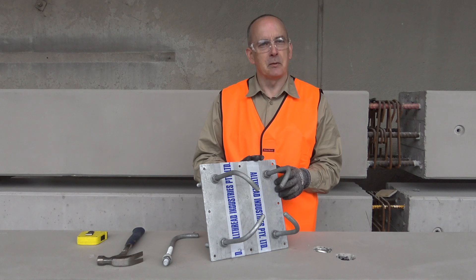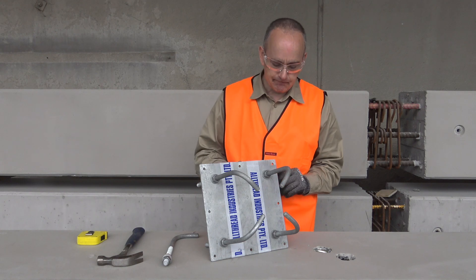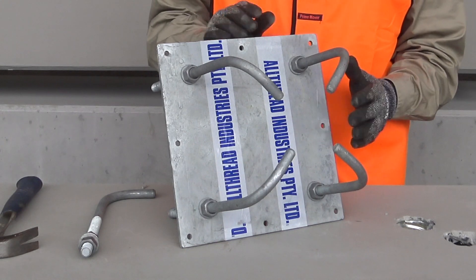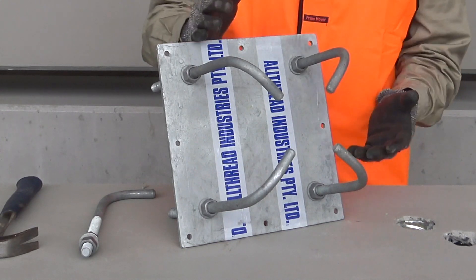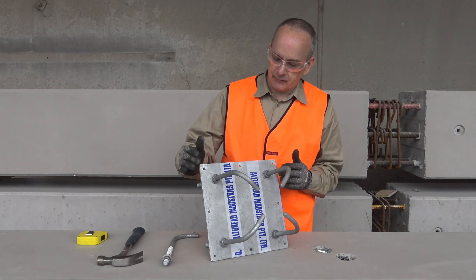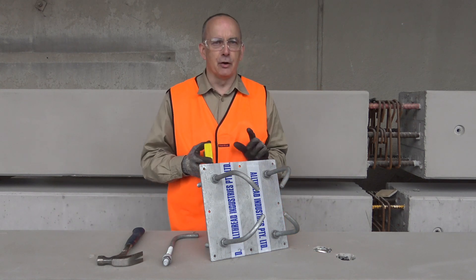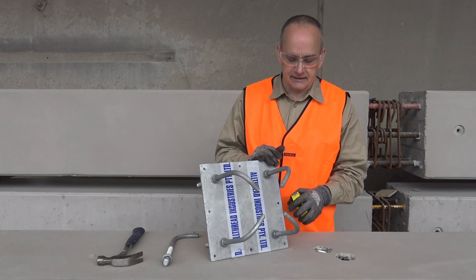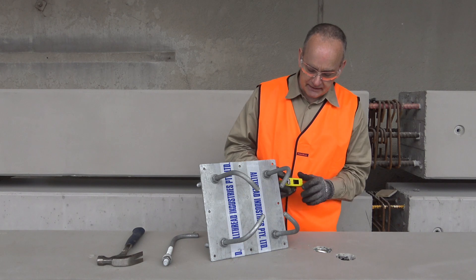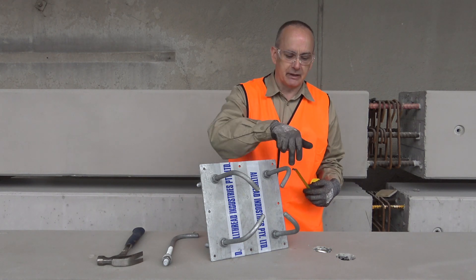Anywhere we want more than two bolts cast in place — sets of four, six, eight, etc. — this becomes an ideal way to get a group of anchorage points placed. One of the key benefits is being mounted about a steel plate. Once cast in, the four fixings will be absolutely set in dimension to each other. In this case we've got a 300 square plate with 200 centres between anchors in both directions.